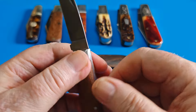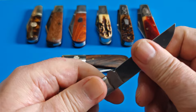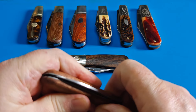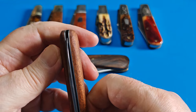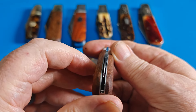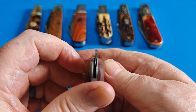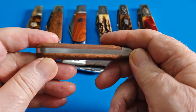It is a perfectly usable knife — there's no wobble on it at all. What I do like about it is it's got the half stop, and then it's got a fantastic close. It's pretty much down the centre. This was under £10 — I think it was £8. Fit and finish is good as far as the back spring goes.